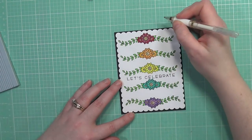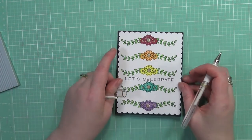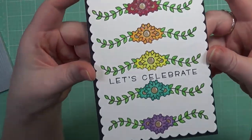That pretty much completes my card for today, guys. I hope you enjoyed. This is also a peek into my Lawn Fan Week coming up the first week of April, so I hope you stay tuned for that. Thank you so much for watching my channel — I hope you enjoyed it and I will catch you on my next video. Bye-bye!